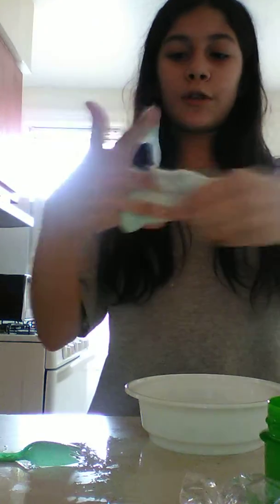This is super duper sticky. That's clear? Yeah yes!